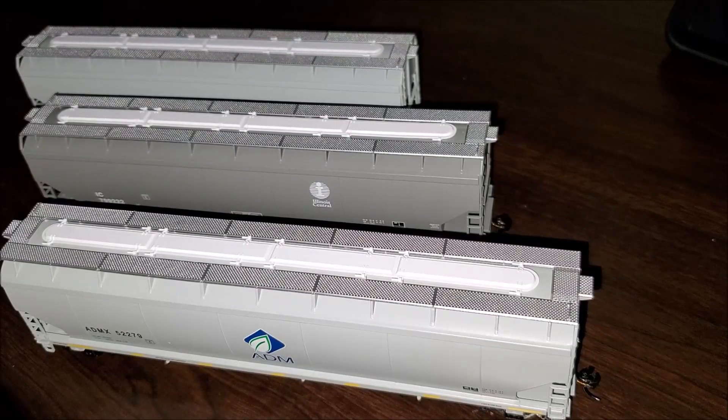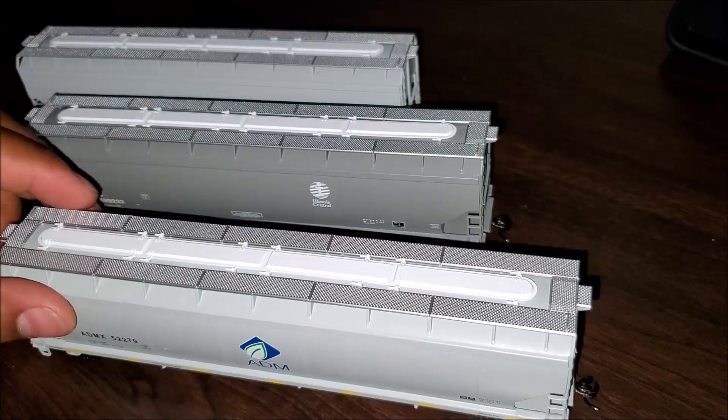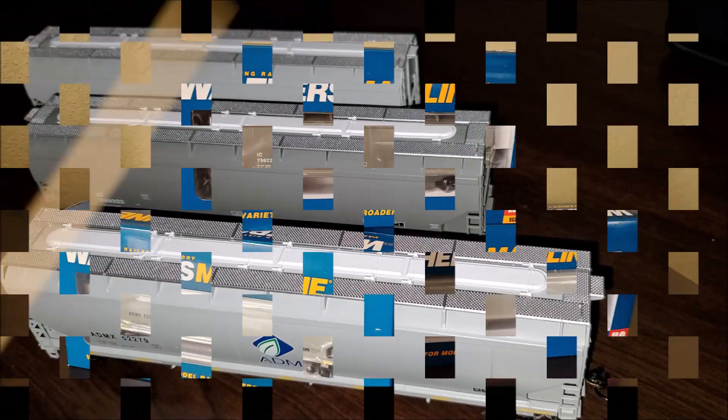I hope you guys enjoyed this video. I definitely suggest taking a look at these cars for your own layouts. If you can find them at $15–20, pounce on them. The next video is going to be the standard centerbeam flat cars from Walthers — not the opera-window style — and I've been looking forward to those for a while. Enjoy these photos and I'll see you in the next video.